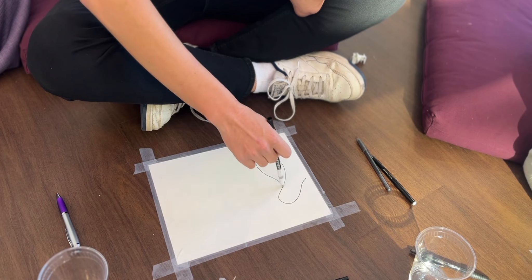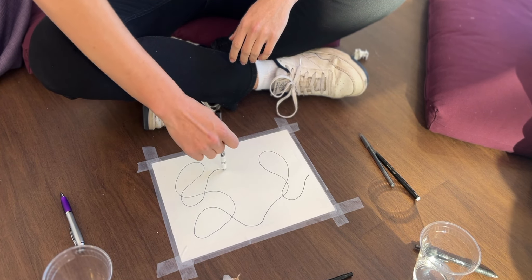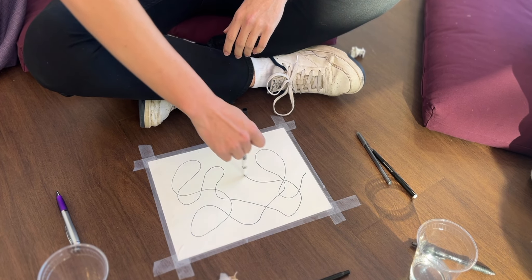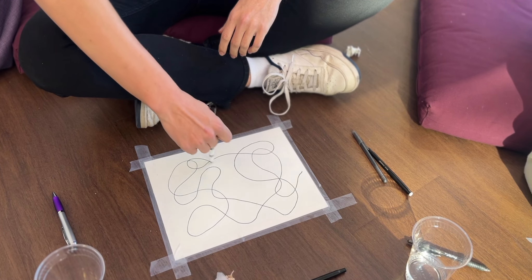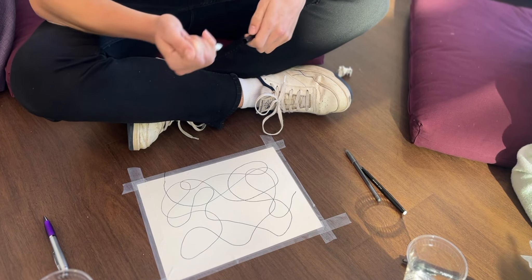The next step is to use a pen — they suggest a felt pen — to draw a long looping or crisscrossing line on the paper. You're not really trying to draw something in particular, just drawing a line. Don't stress about it too hard, just go in there and draw a looping line.